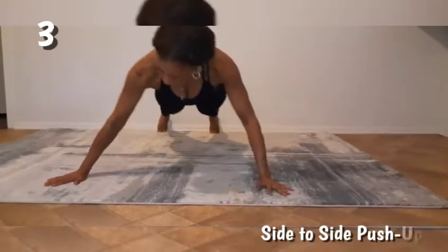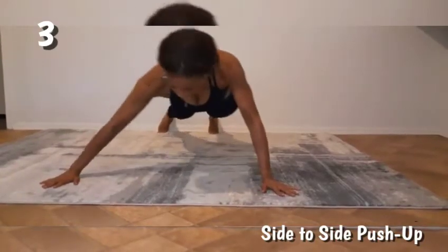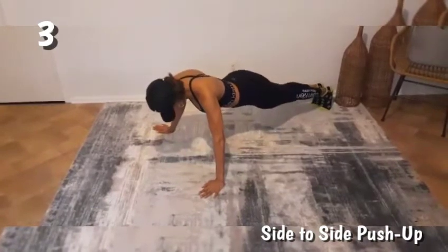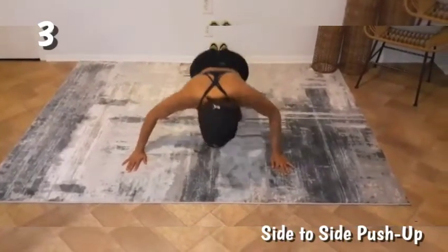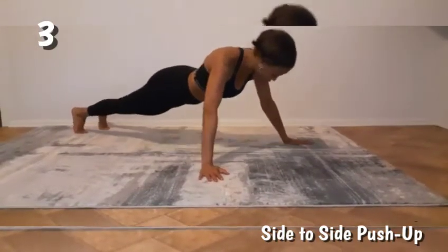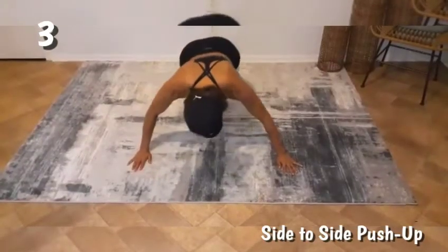This is the more modified version of the side-to-side push-up. Once you get to a better level you'll be able to go down further, and again keep the core engaged throughout the exercise.